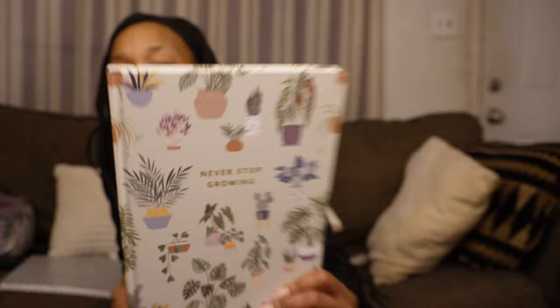I work a full-time job, so just going off the cuff and willy-nilly, I don't know where I would be if I did not plan out my garden. My notebook from last year got wet in the greenhouse and so I had to get a new one. I thought this one was perfect — it says 'Never Stop Growing.' So we are going to get into it and I'll show you exactly what I do and how I plan out my garden.